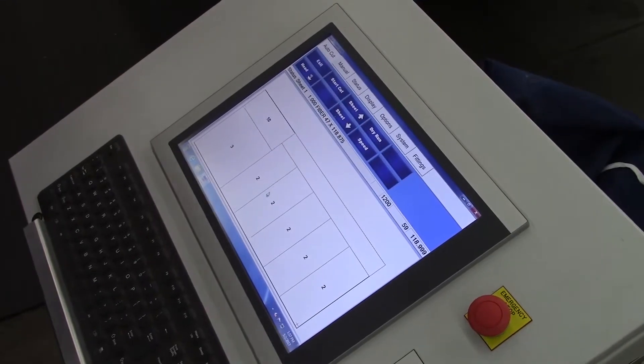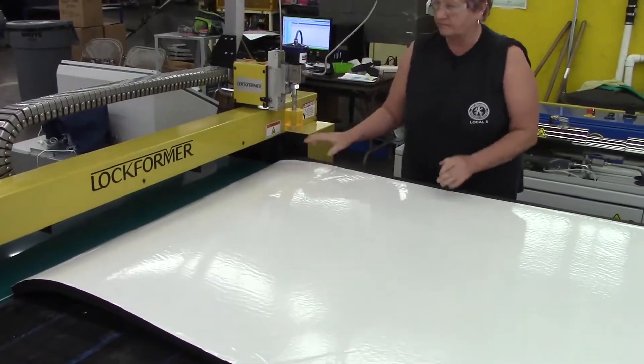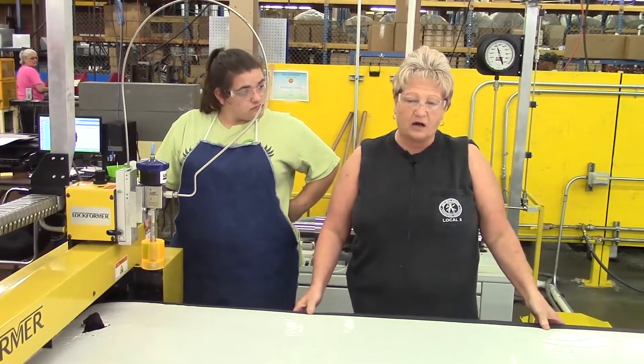Now we will go pull our insulation up. The way we position our insulation and the way it cuts, it saves us in our cost with our scrap.